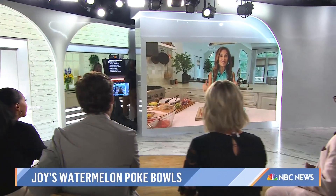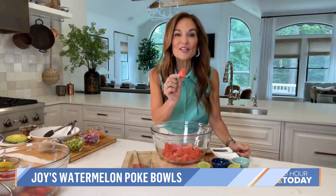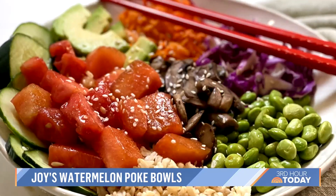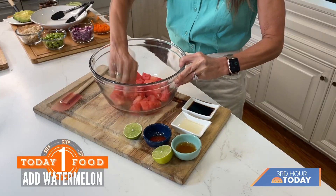Poke bowls are typically made with ahi tuna, and because watermelon kind of resembles tuna, I thought I would create a watermelon poke bowl. Here I have two cups of just cut up watermelon — you can see they're little cubes just like this.